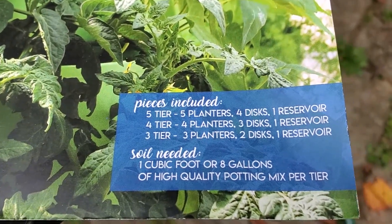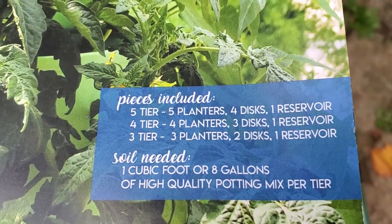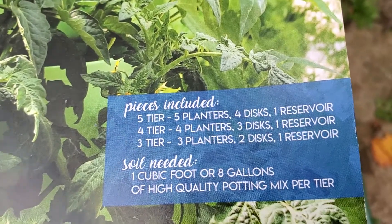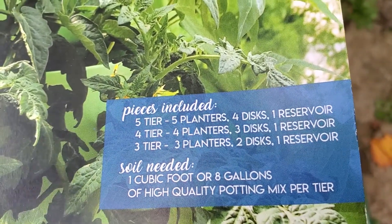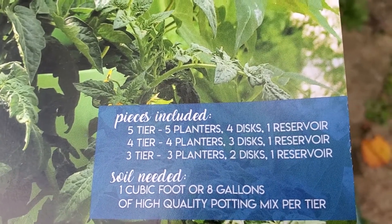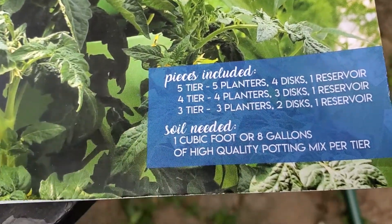Now if you check the instructions, here's what they say you need: one cubic foot or eight gallons of potting soil per tier. This thing has got five tiers, so I've got to have about five cubic feet of soil to put in, which I went out and got some yesterday.